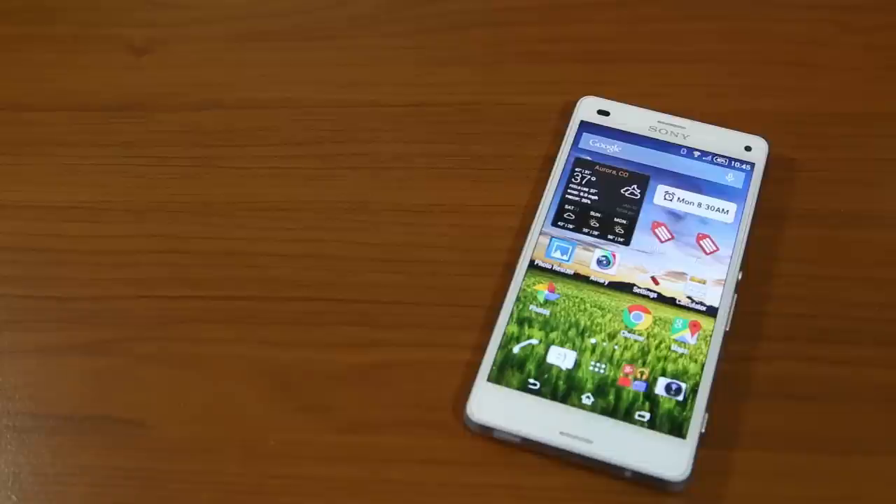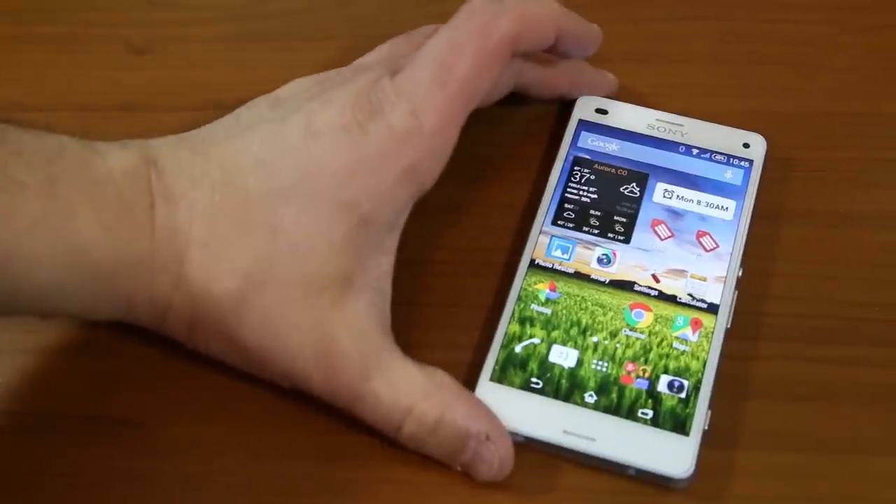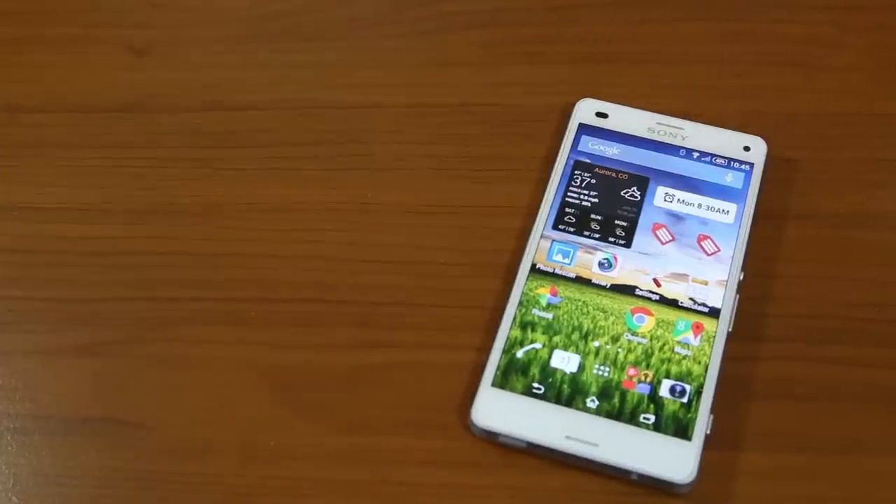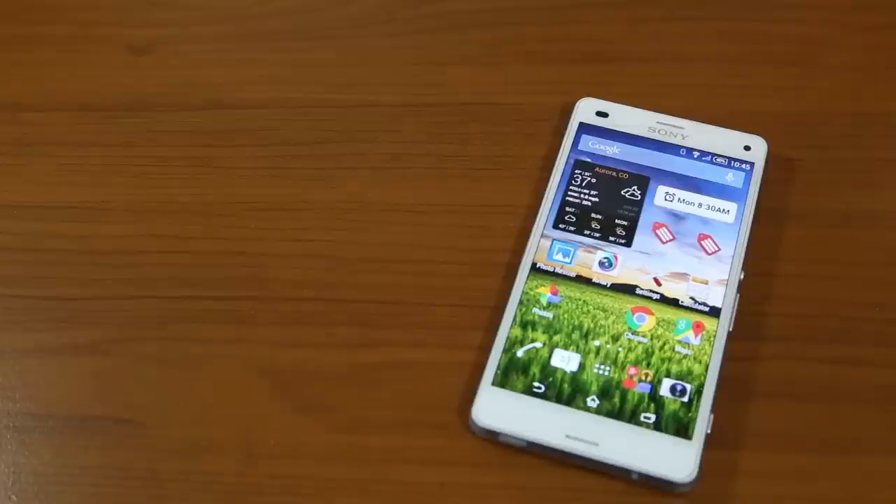The nice thing about the Z3 Compact is that Sony truly did not compromise too much in making a compact phone yet still carries a nice punch in terms of performance. The biggest compromises are the screen size — 4.6 inches versus the 5.2-inch display on the full Z3 — 2 gigabytes of RAM instead of 3, and a 2600mAh battery. The display is 720p instead of 1080p, but I find it to be a beautiful display. I've watched HD videos on it and have no issues with the resolution.